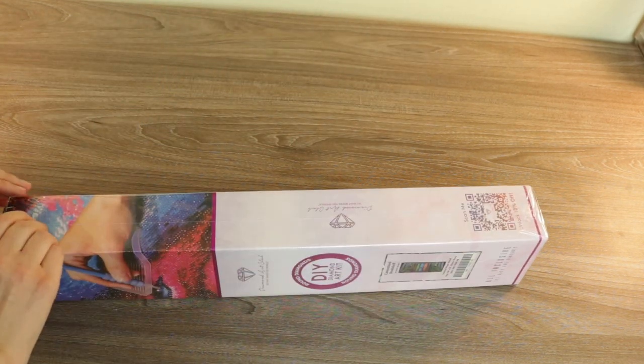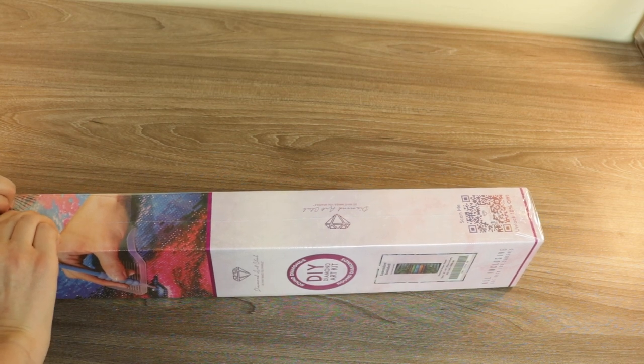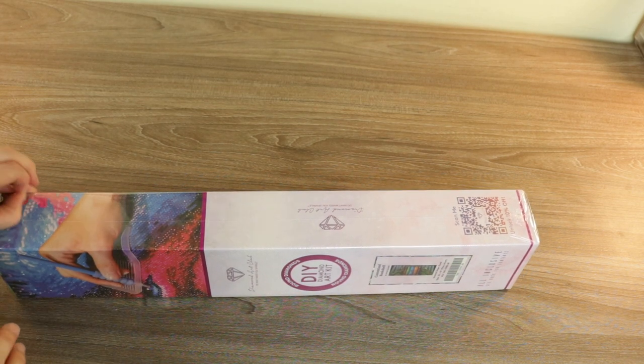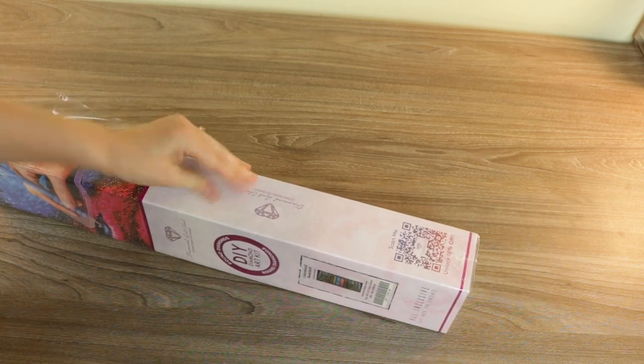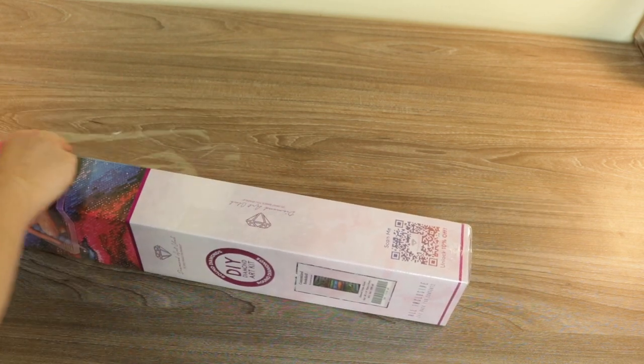Let's get to opening this so I can show you all of the goodies that come inside the kit. I'm going to learn from my mistakes last time and not try to talk while I cut the plastic. Okay, we learned our lesson - I did not slice myself open. I've learned. Baby steps.